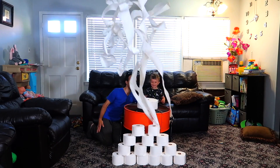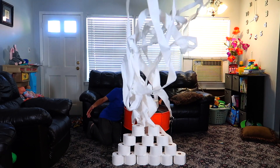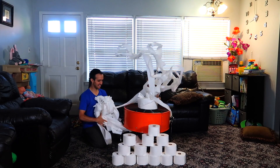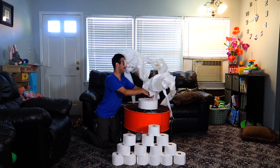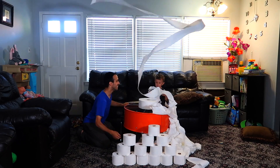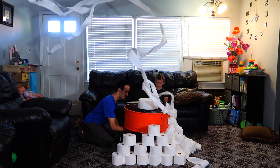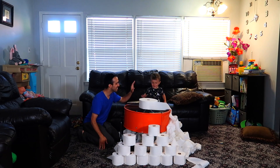Look how much bigger it is! Oh my gosh, oh my gosh! Whoa, that is a lot. That is a lot. That is a lot. Let's go again!